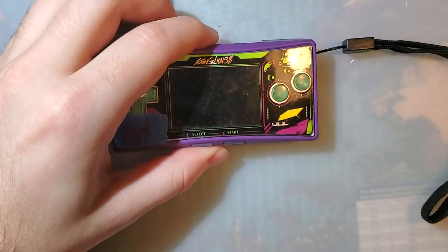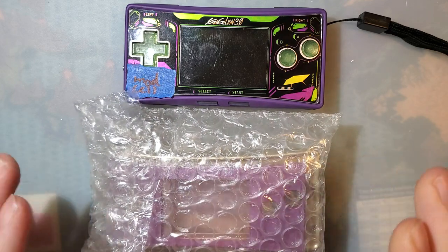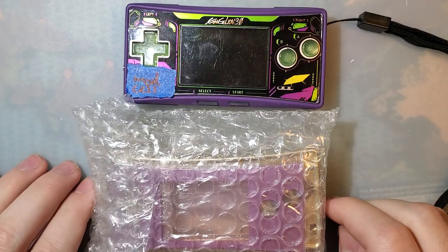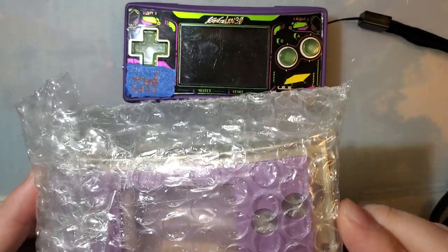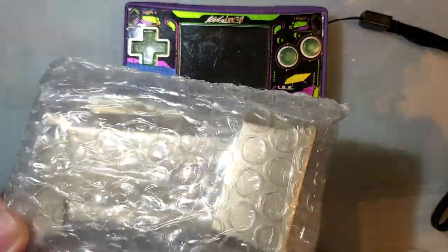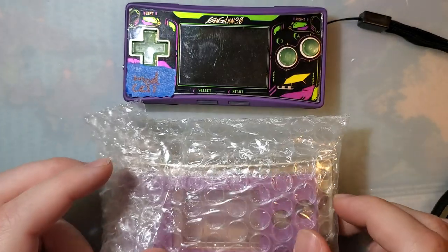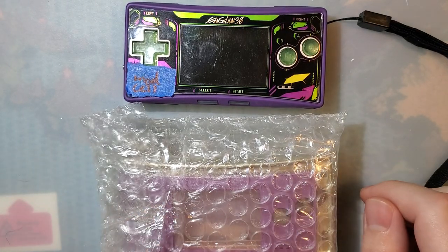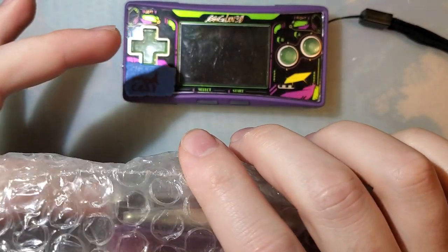Hey folks, so it's been a while since my last video on Game Boy Micro shells and they've released several new shells since then, so I figured I'd revisit it and see if they're any better. My current theory is that the new shells they released — this one is the gold one, last one I did was red — are just new colors on the same shells. I don't think the actual shell itself has improved much, but in the off chance I'm wrong, let's take a look.